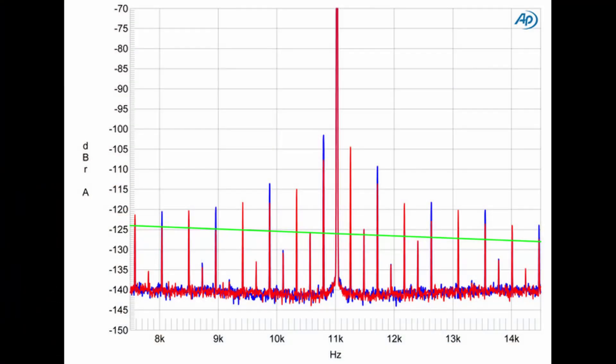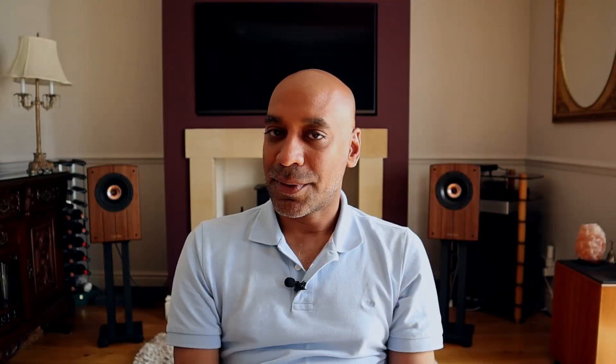The third thing you ideally want from a digital signal transmission is low levels of jitter — problems with the timing of the information itself. It's been shown that jitter can adversely affect the operation of a DAC in objective, quantifiable, measurable ways. The focus of my videos tends to be on explaining engineering concepts behind the products I review and sharing my subjective thoughts as to whether it makes an audible difference in the systems I test it with.